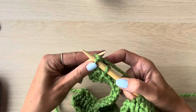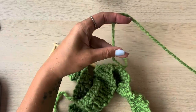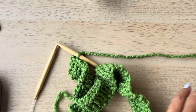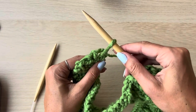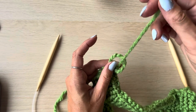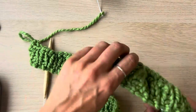Once you've cast off all your stitches you've got one stitch left on your right hand needle. To finish the cast off, trim your yarn leaving a decent amount, say 20 to 30 centimetres, and just tug that little loop so you can get your fingers through, then pull that loose yarn through the loop and give it a little tug to secure. That is the end of your cast off sorted.